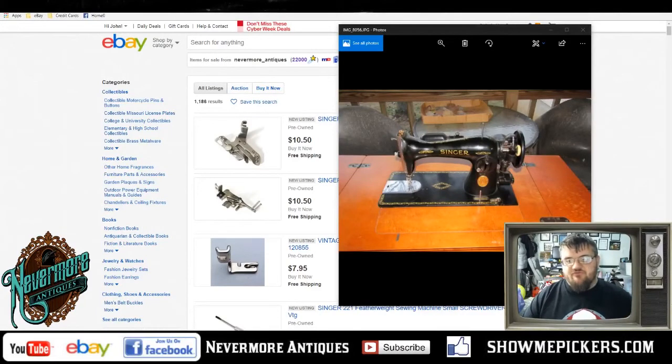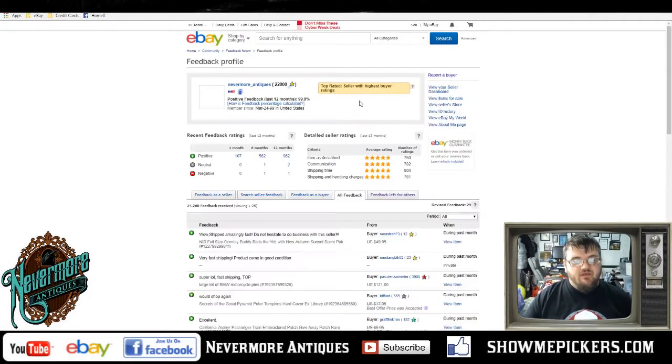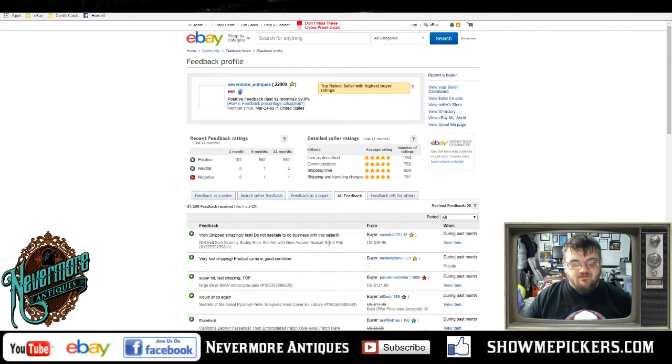Hello everybody, this is John from Nevermore Antiques. I wanted to make a quick video — I hit 22,000 feedback on eBay! Pretty excited about that. We have worked long and hard to get to this point. I love the feedback; it says 'Wow, it shipped amazingly fast, do not hesitate to do business with this seller.' Thank you very much.